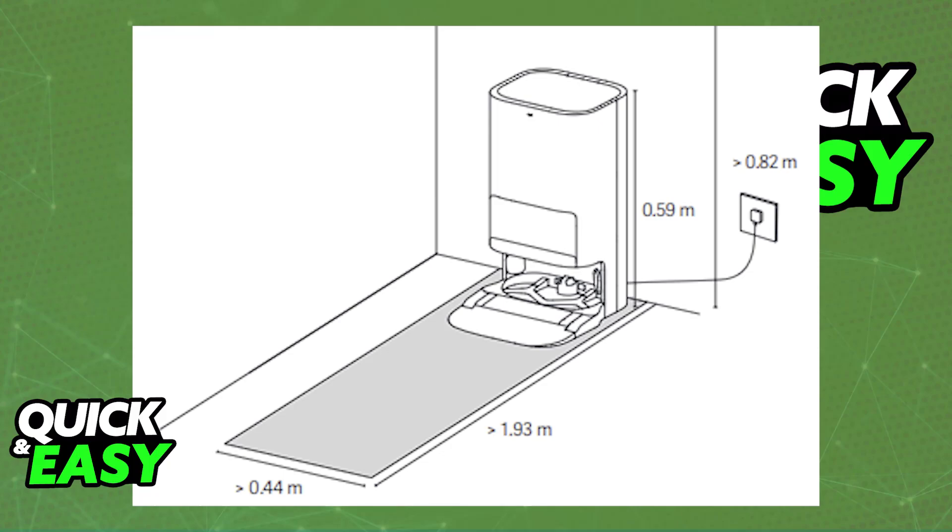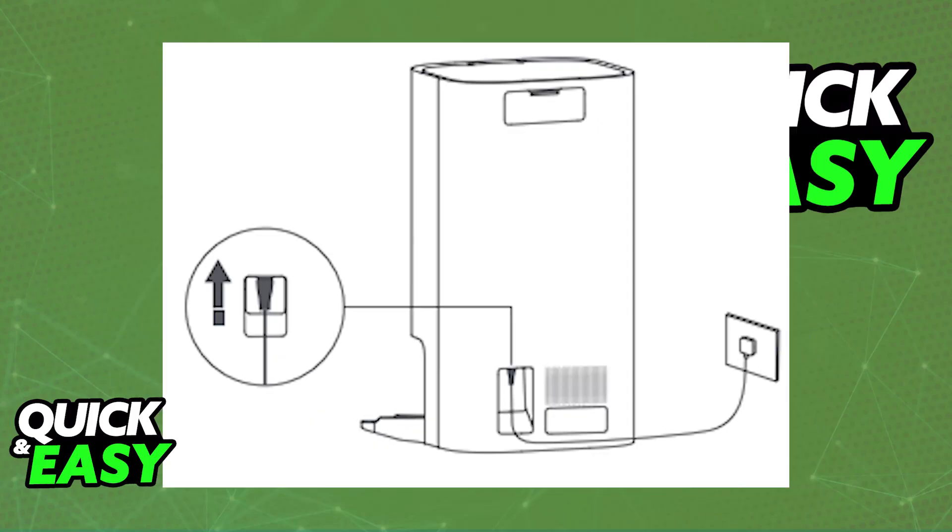Once this is done, ensure that the Omnistation is in an area with good Wi-Fi signal, near an electrical outlet, and connected to power. Firmly insert the connector upwards towards the power port until the indicator on the station remains white.